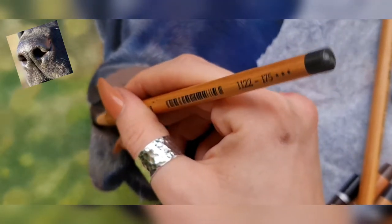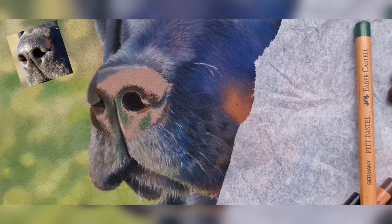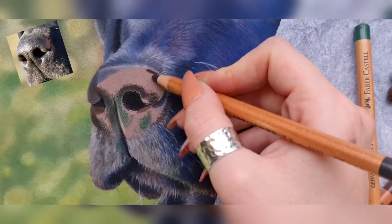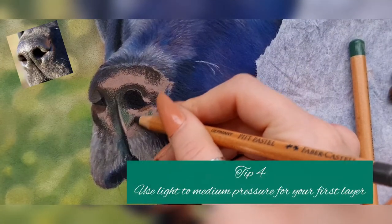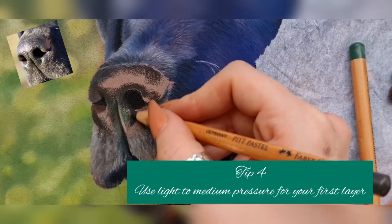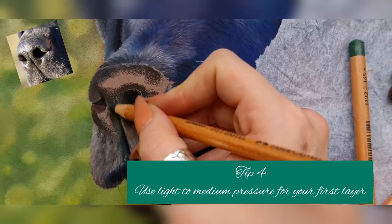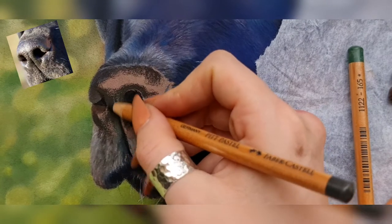It doesn't matter if you go too dark at this stage because with pastels you can always put the highlights on top — it's not like coloured pencils where you have to leave the highlights. I'm using kind of medium pressure here, not too hard. I don't want to completely fill up the tooth of the paper. As you'll see shortly, we're going to use a blending stump to move that pastel right into the tooth so we can go over the top more easily.